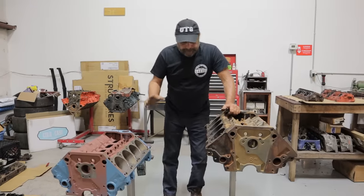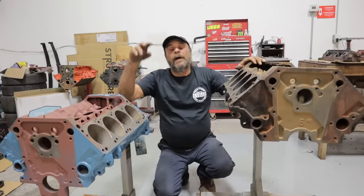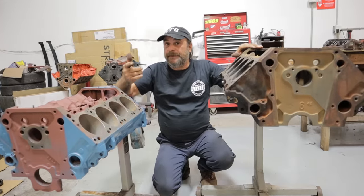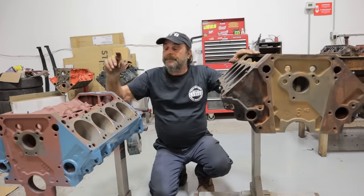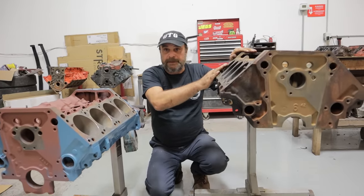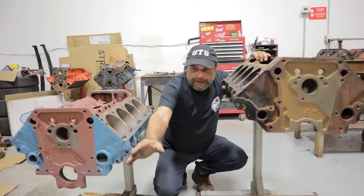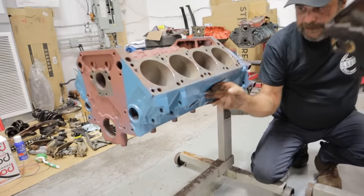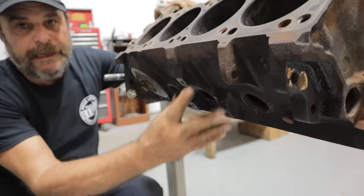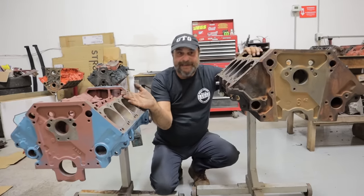Starting with the basic blocks — they're the same size. Bolt patterns on the back are the same, bolt patterns on the front are the same, head bolt patterns, bore spacing, all of that is the same. On both engines you have two different series. For the LA, you've got the 273, the 318, and the 340, which are the small main bearing engines. The Magnum 5.2 is a small main, and the 5.9 — the 360 — is a big main. Essentially the blocks are about the same. The Magnum added extra bosses for later model cars, so you can bolt a Magnum into anything an LA fit into, but you have a little bit of a problem bolting an LA into anything that came in a Magnum.